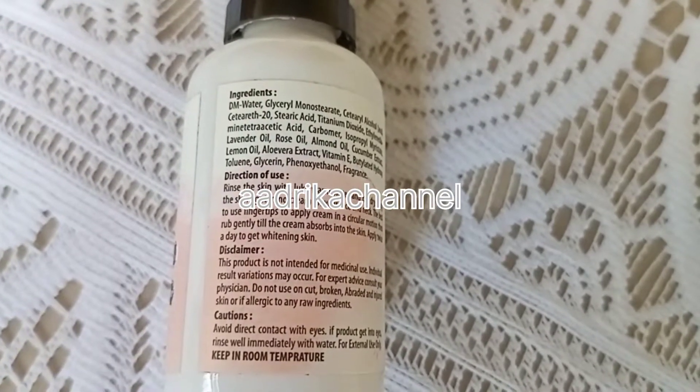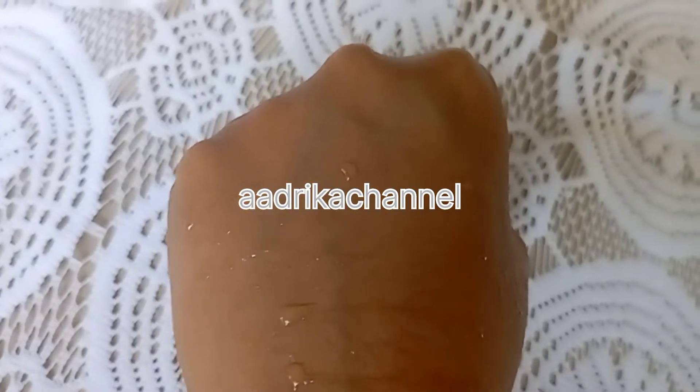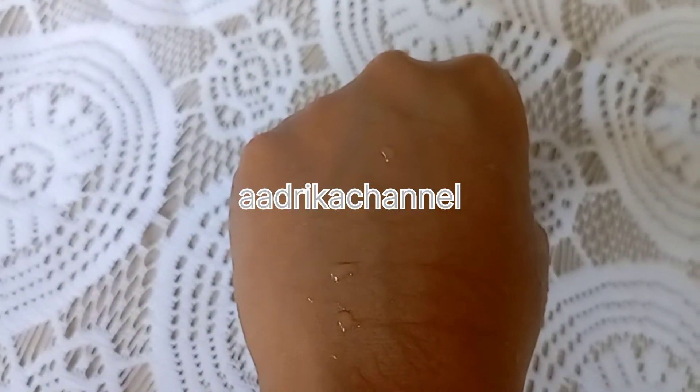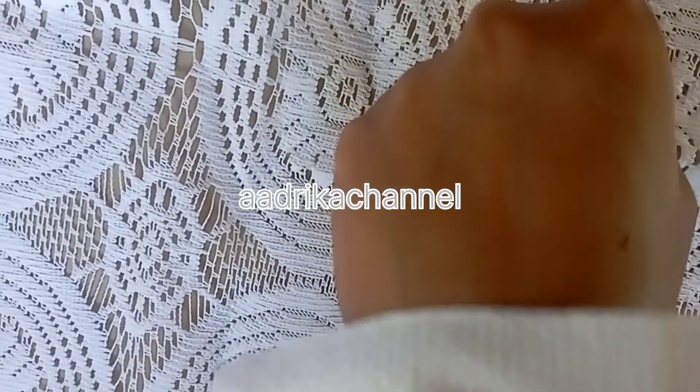This is my experience. You can use it to clean your skin. I will apply this product for more than 1 month.